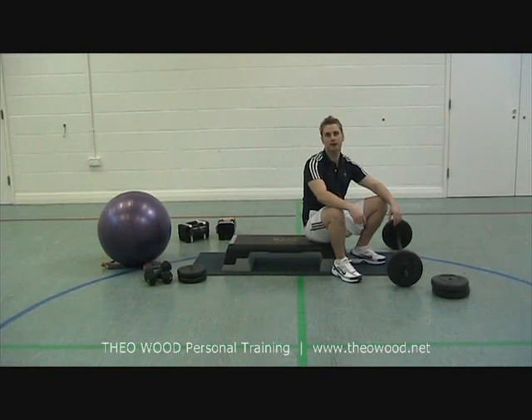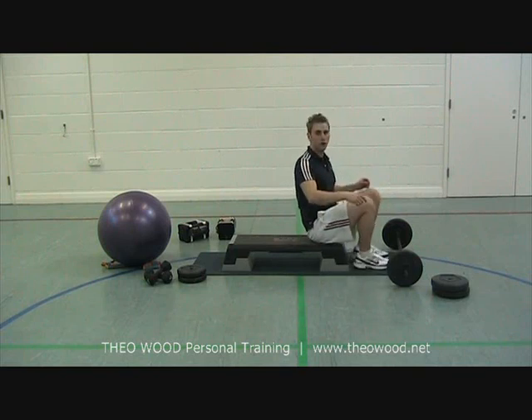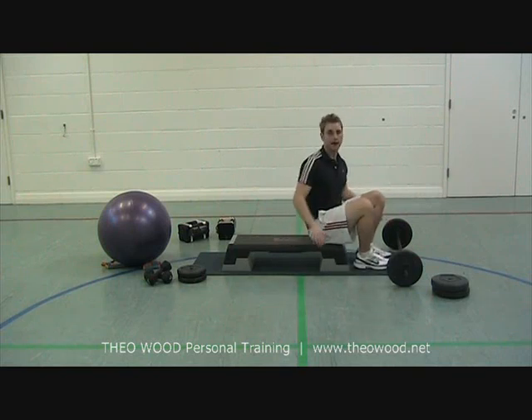Hi, I'm Steve from Thea Personal Training Services. In this exercise demo, we're going to show you a French press, which is an isolation exercise for the back of the arms. All you need for this is a barbell and a step.